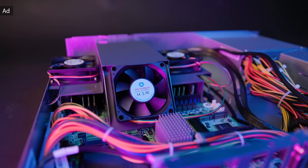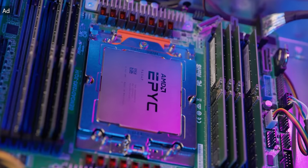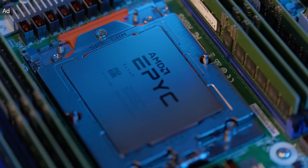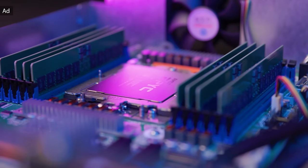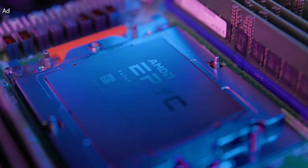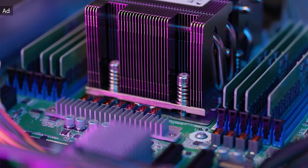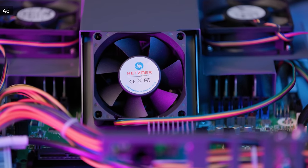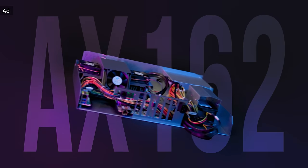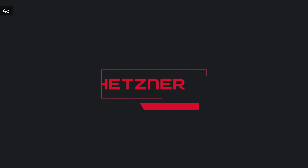With their latest dedicated server, the AX162, Hetzner presents some impressive performance. You get the perfect match for simultaneous workloads thanks to 48 CPU cores, 96 threads, and up to 1,152 GB of DDR4 RAM. An additional boost is the AMD-V virtualization function, ideal for virtualization and high-performance computing. Hetzner is a leading hosting provider and data center operator in Europe, known for innovative server technology, affordable pricing, professional support, and flexible customer service. They run cutting-edge data centers in Nuremberg, Falkenstein, Germany, and Helsinki, Finland. Click the link below to check out Hetzner's new server.